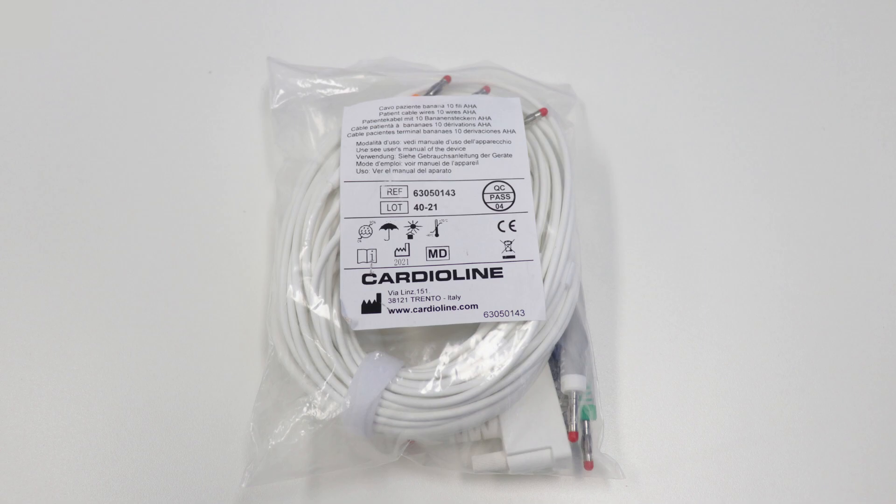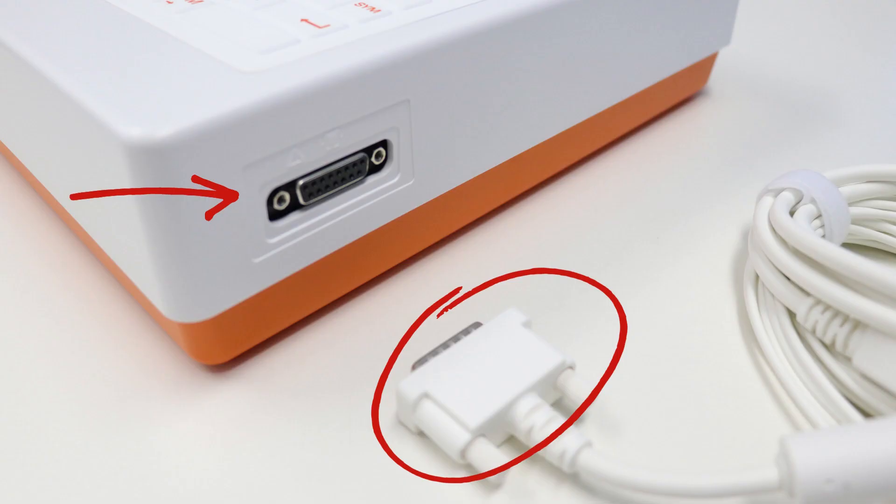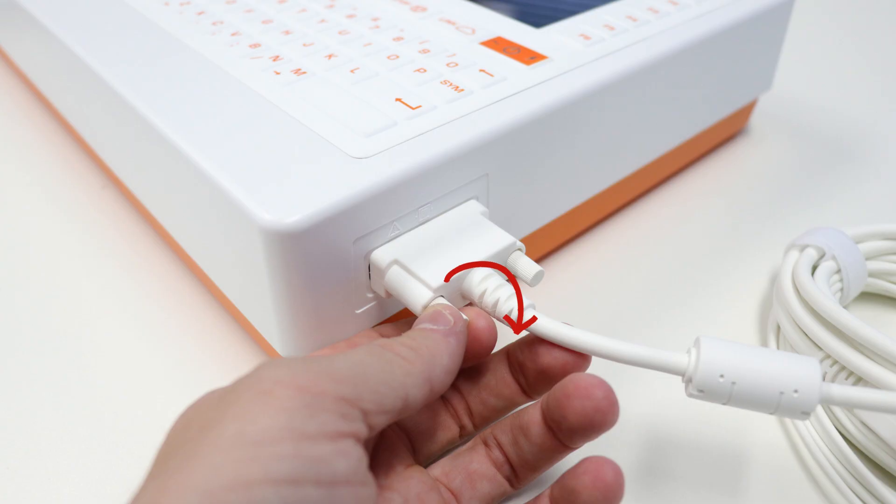Let's connect the ECG cables. Remove the cables from the packet — located on the right-hand side of the device is the ECG cable plug. Insert the plug into the cable connector socket and then spin the screws clockwise to fasten the cables to the device.